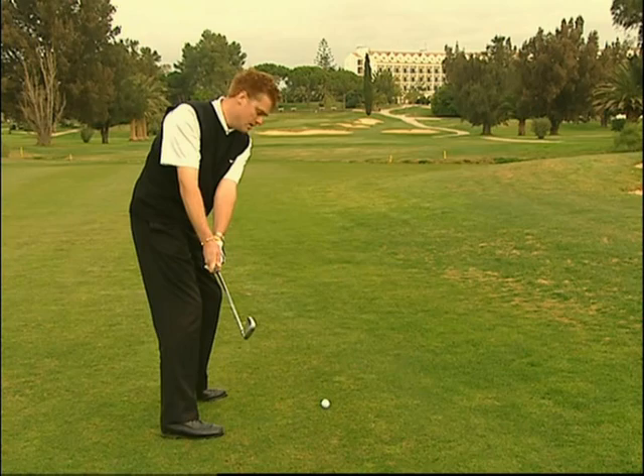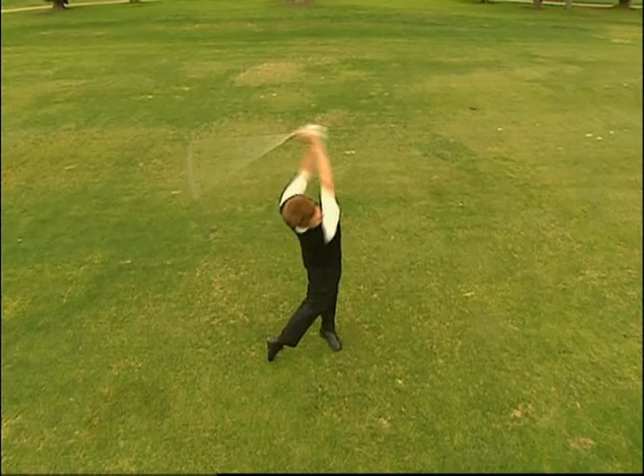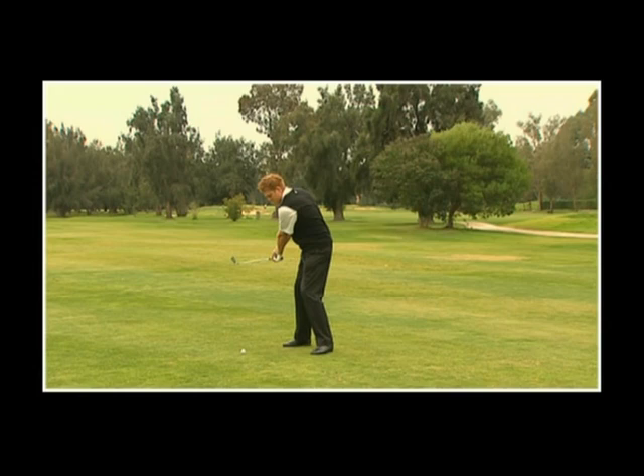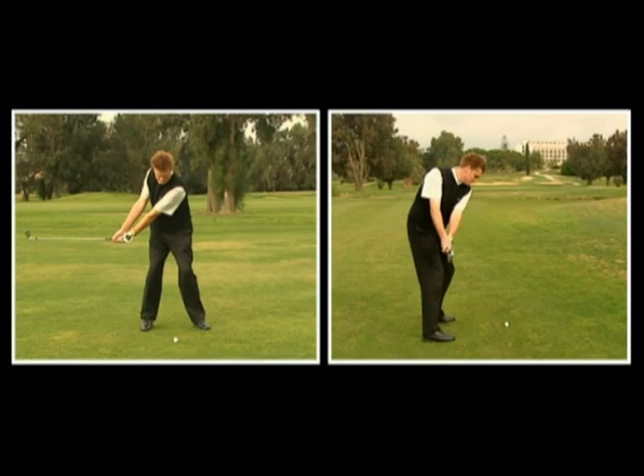Dalla posizione di address, spostiamo lentamente il bastone dalla palla, mantenendo la testa del bastone al di fuori della linea delle mani, fino a che lo shaft non raggiungerà una posizione orizzontale.